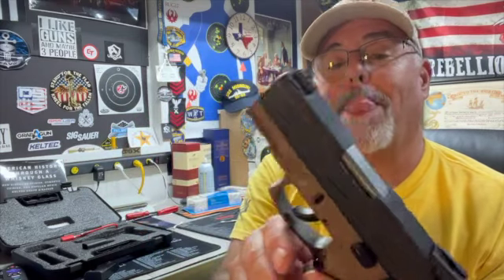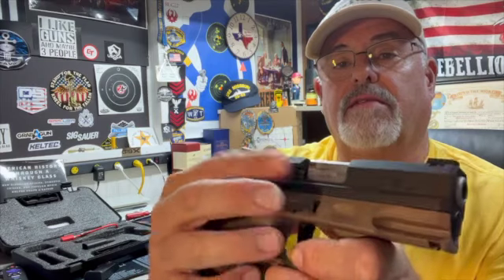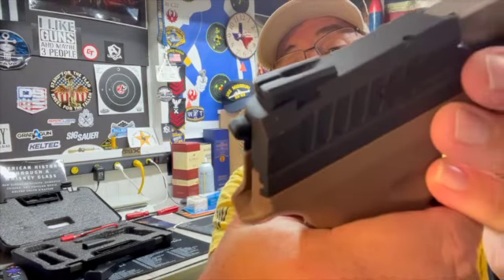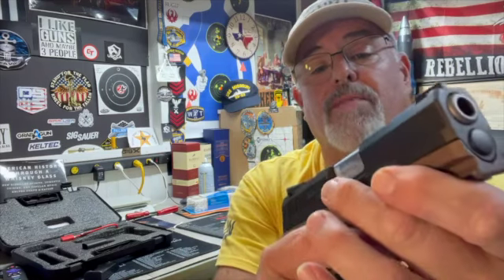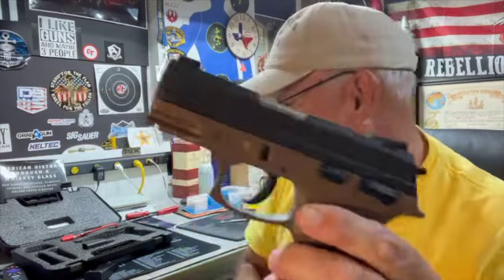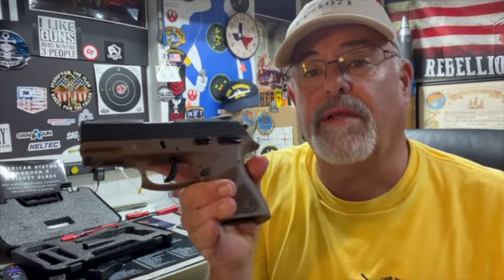It's got a pic rail at the front, and rear striations — no front striations. Exterior extractor. The hammer does have pretty nice striations on it, so it's easily pulled back. That pretty much runs it down. She comes with one 17-round and one 13-round magazine. So let's do a little tabletop and I'll show you some shooting and then kind of a final review.